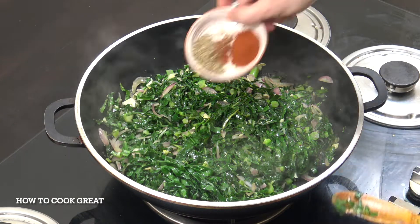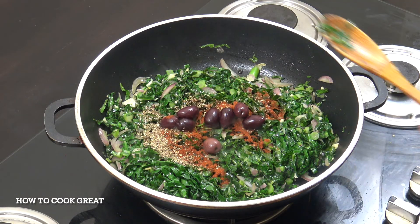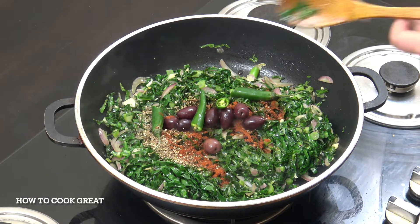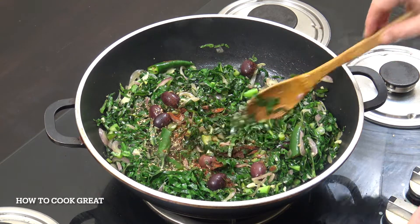So we're going to add two teaspoons of sweet paprika and oregano. Optional: I'm going with some black olives — they're a nice kalamata, delicious. And again, optional. I've got a couple of large green chillies. They're not super hot, but they are tasty and will give a little kick to it.